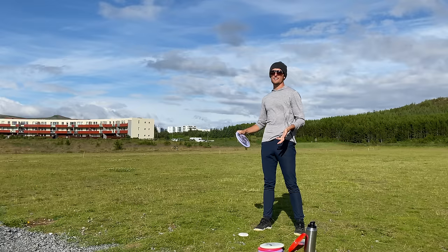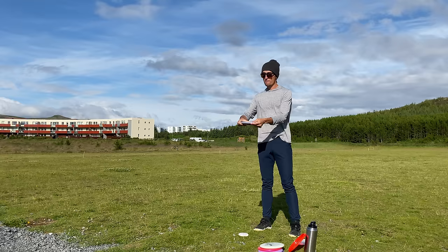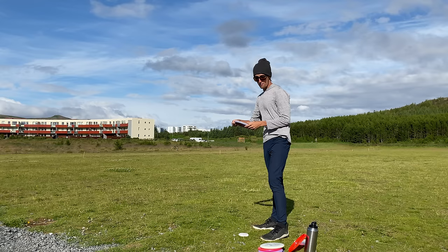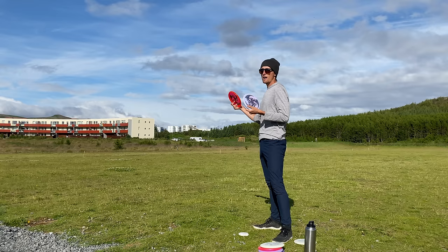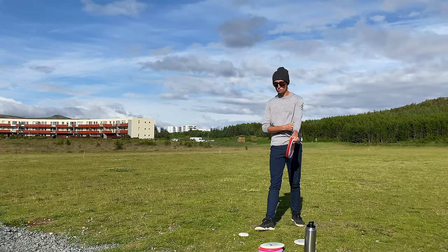It needs to be comfortable. What I see a lot of players do wrong is the thumb placement on the disc. Some people have it way out or too far in. You want to find something that's comfortable for you. General rule: I like to have it a few centimeters just right off the rim of the disc. It depends on how wide the disc is. For a putter it might be a little bit closer to the rim; for a distance driver a little further out. The feeling of control is key for the grip. Find what works for you — that's what's really important.